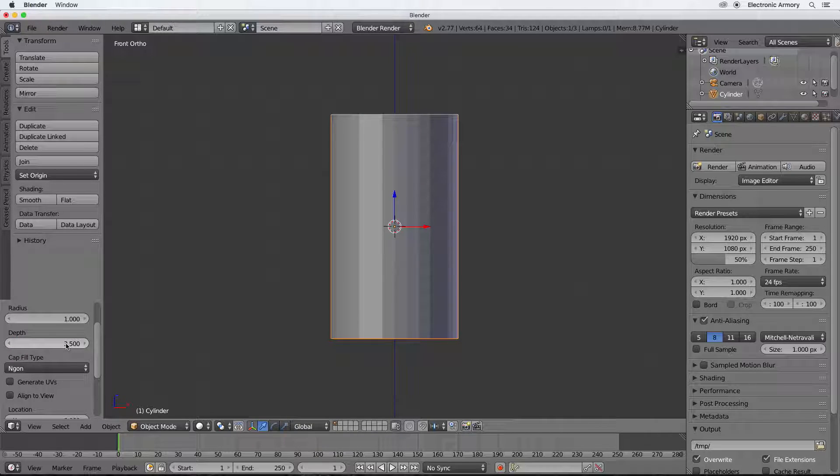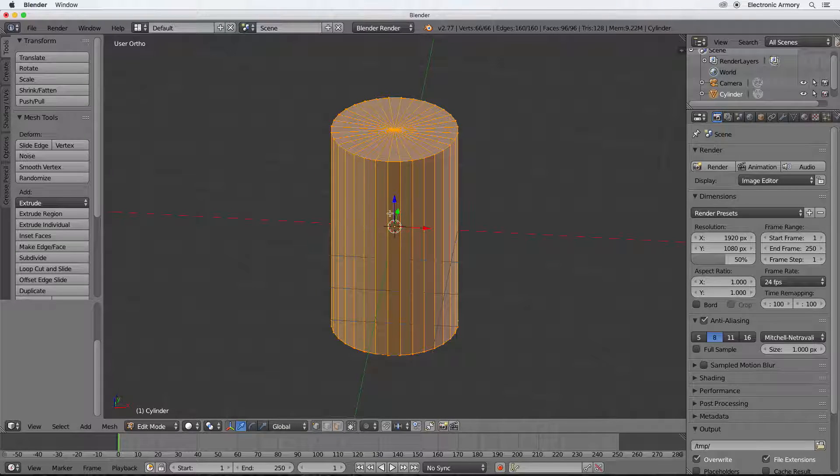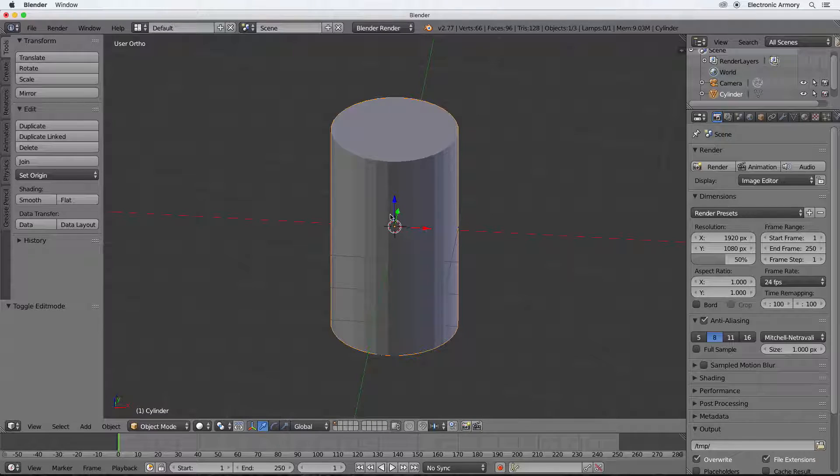We're going to change the depth from about 2 to about 3.5 - that's starting to look a little more can-like. The next option is cap fill type. Right now it's n-gon which fills the top as-is. If you switch to triangle fan and go to tab for edit mode, you can see a different fill pattern. Note that once you go into edit mode you lose the options to edit the cylinder settings, so going back out means those options are gone - and that's okay, we can manually edit from now on.